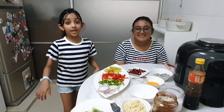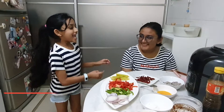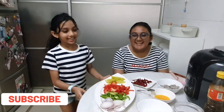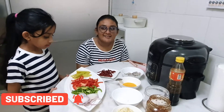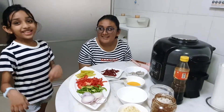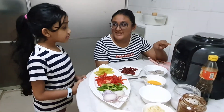Hello friends, welcome back to the kitchen. If you have forgotten me, I'm Tani Bunny and she's Zuhar Bunny. Today we are gonna make a crispy, yummy, delicious and spicy hot butter prawns. Sounds yummy right? And we are gonna make this using our Ninja Foodie.